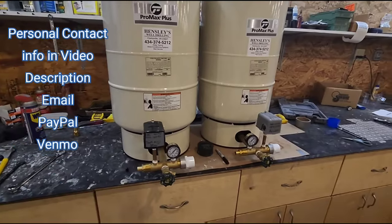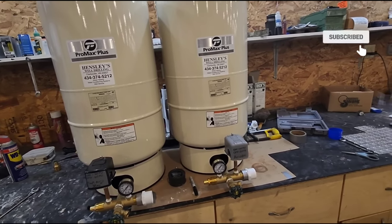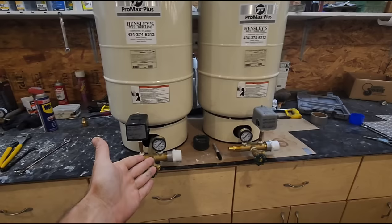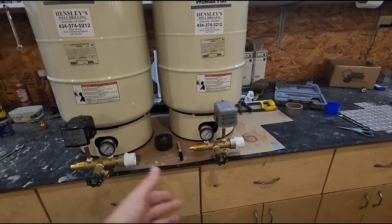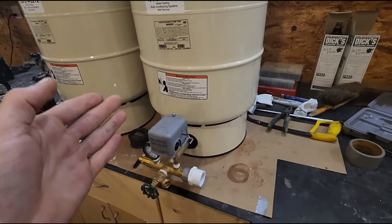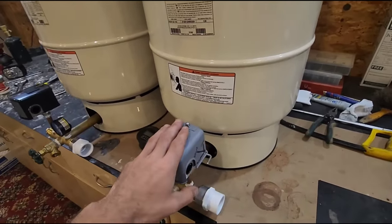I wanted to cover a topic that comes up a lot in one of my most popular videos. Basically, when you have a power outage and you use some water, then the power comes back on but you still don't have water and you want to know why. Now typically in that situation — you now have power but no water — it's because of this switch right here.